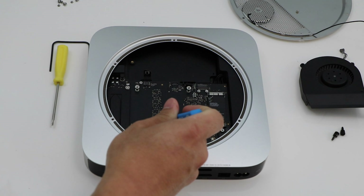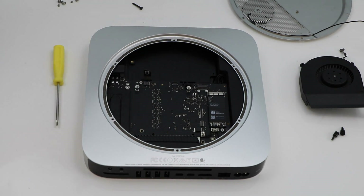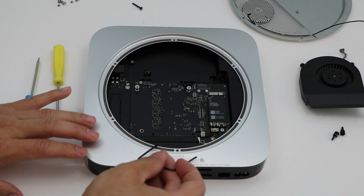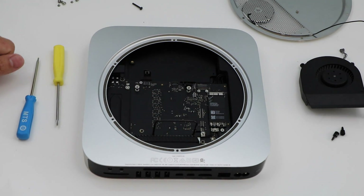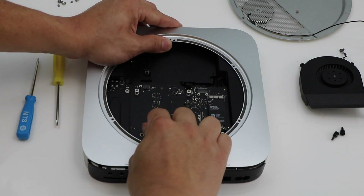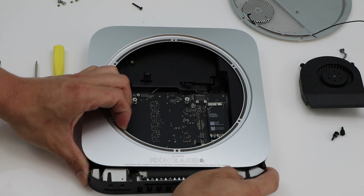Now once we've removed all that we just have one screw holding the motherboard into place. Remove that one screw, and then we can use our logic board removal tool. We're going to insert it into these two holes right here, right in front of the heat sink. The motherboard is just held into place by some adhesive so it may take a little force. Just take the tool, use it to grip it and pull it straight down. Once you get it loose you can remove that tool and it should be free.